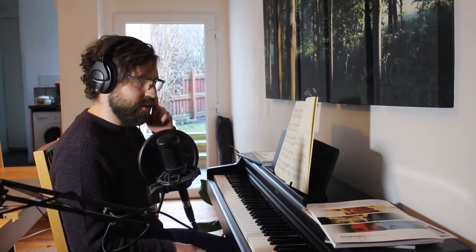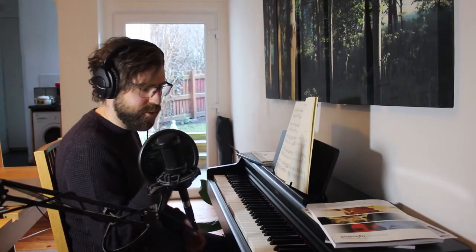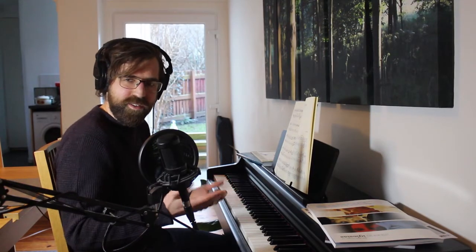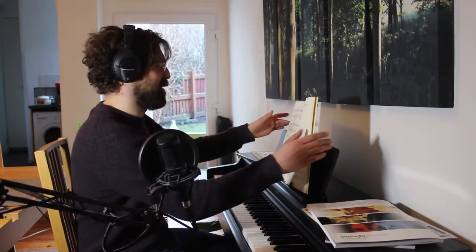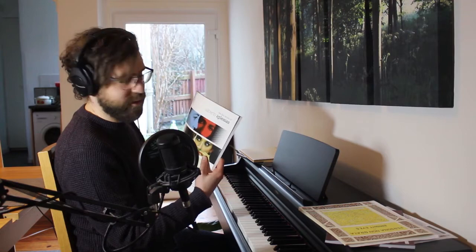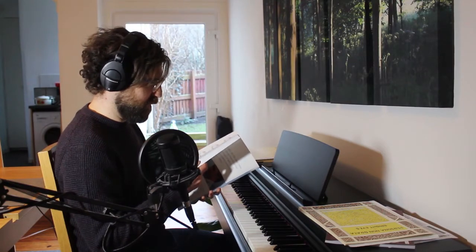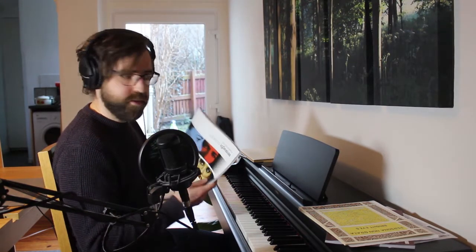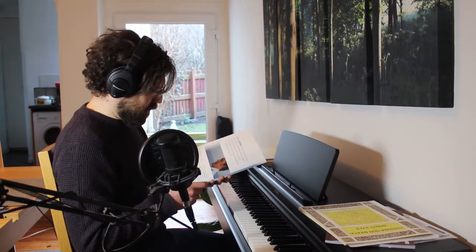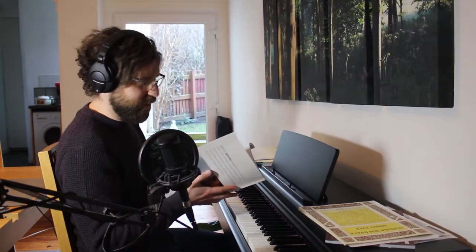I guess we'll move on to the second piece I'm learning. I'm doing two at once, which adds nice variety, and I'm playing some extra stuff as well, but these are the main two. Next up is a piece by Alberto Iglesias — if that's how you say it. I don't know much of his music. He's a film composer, so we're doing two film scores. I haven't seen any of the films, basically. But one of the pieces was in Mad Men, which is a fantastic TV show — I'd highly recommend it to everybody.